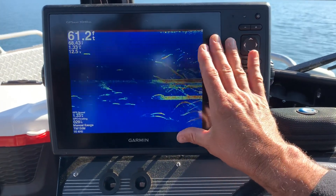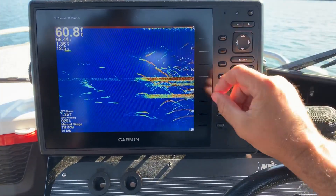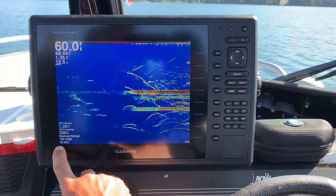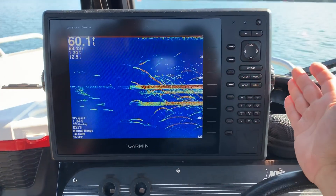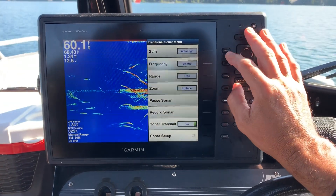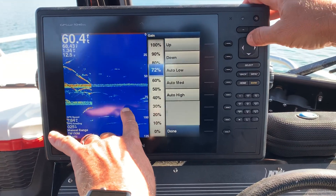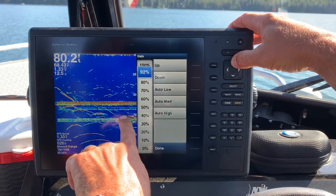A lot better picture — you're gonna get a lot better information on your screen. Quick tip: make sure your range is up, make sure you're just looking at where you're fishing, make sure your frequency is running somewhere between 80 and 120, and then make sure that sensitivity is up on high. If you don't have a Garmin unit and can't do the auto high, just keep raising the gain up until you start getting the clutter. You want to raise it until you start getting fish but you're not getting all the clutter.